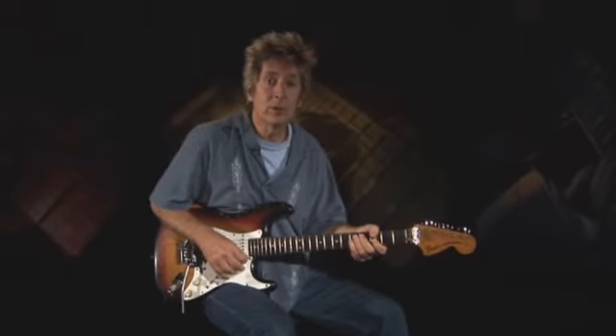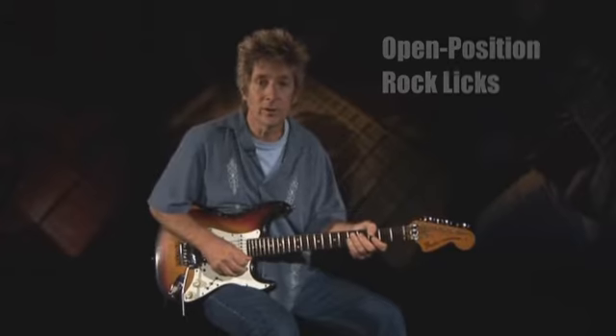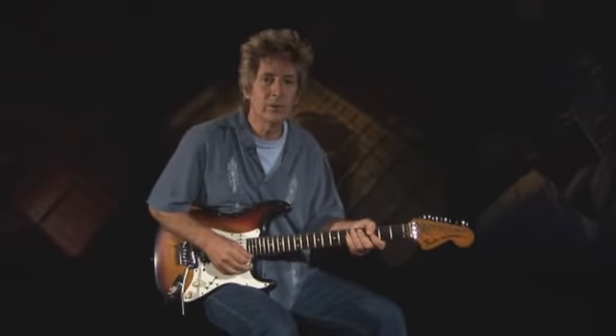Borrowing largely from the blues world, rock guitarists — especially classic rockers — are also quite capable of exploiting the first five frets on the guitar. It should be noted that most open position rock licks you hear are likely being played over an E minor, E5, or E7 chord, so we're going to focus exclusively on rock licks in E.